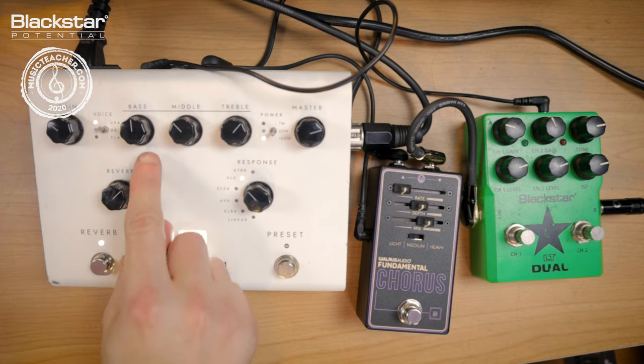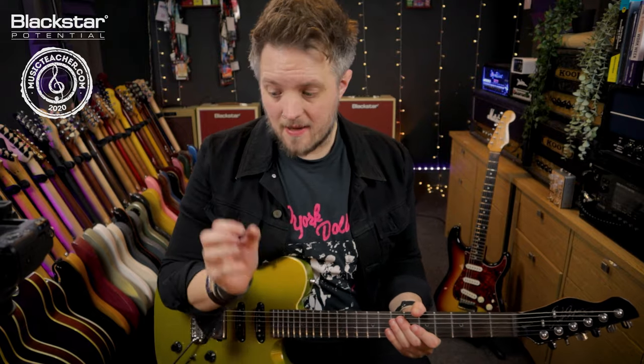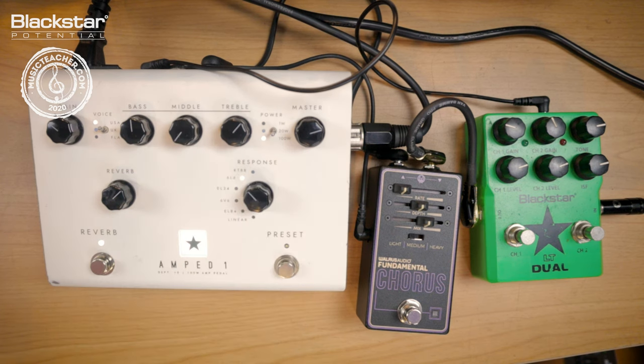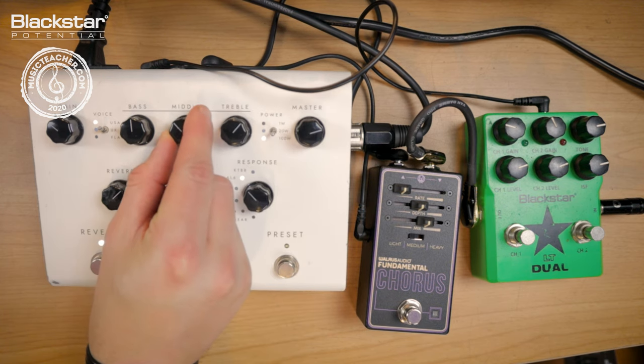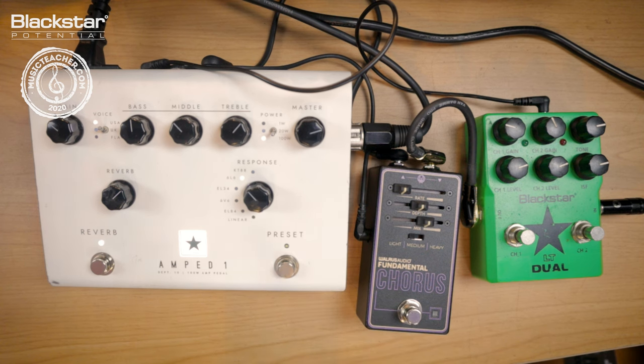Whenever you're EQing an amp, I always recommend setting everything to midnight and then listening very closely and making slight adjustments as you go. You don't want to completely scoop something out — just make little adjustments either side of midnight until you find that sweet spot that really works for you. I'm using the chorus as a very light chorus, just to add some swirl to my clean tones.